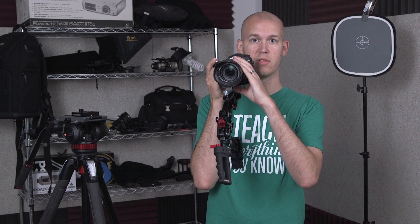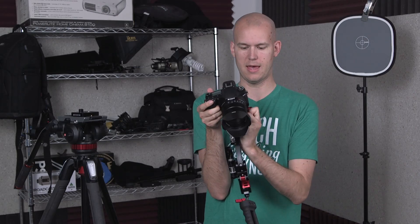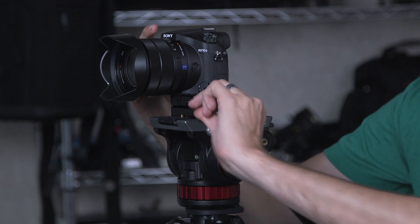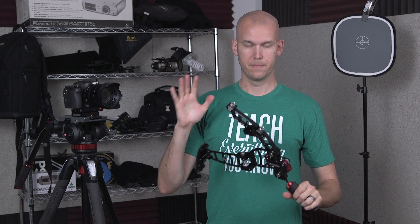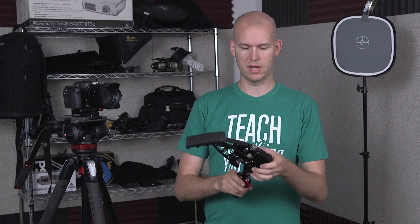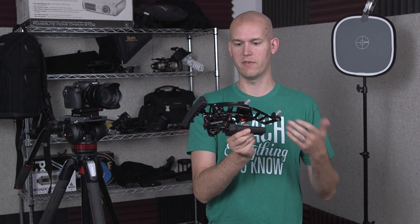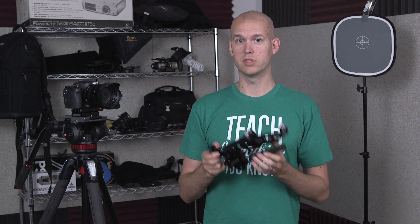This one is nice because you get a little more stabilization, and if you don't want that other hand adding shake, you can keep it down and operate with one hand at a time. The Marauder folds up — you fold in the different segments with the little clickers, then the boom arm folds in nice and small. It's about a foot long and a few inches wide, fitting into a tripod bag or on top of your gear.